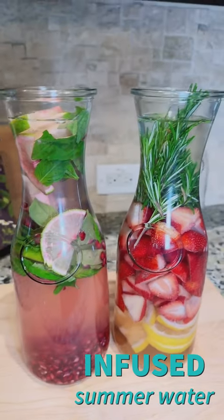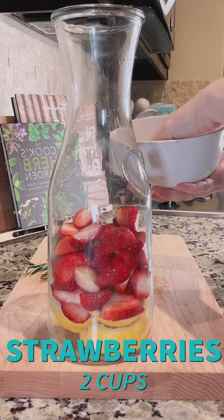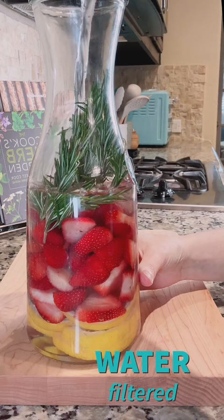Today we're going to make two super simple infused summer waters. First we'll add one sliced lemon, two cups of sliced strawberries, and four sprigs of fresh rosemary. Then we're going to fill with filtered water to the very top and let it chill overnight.